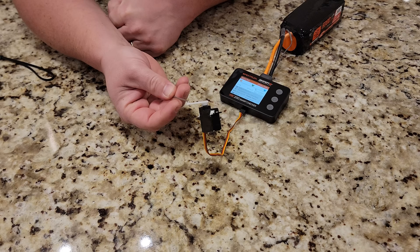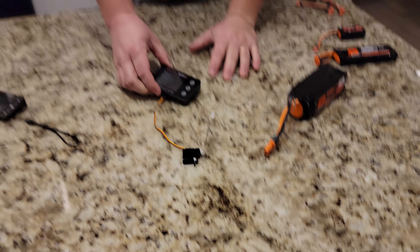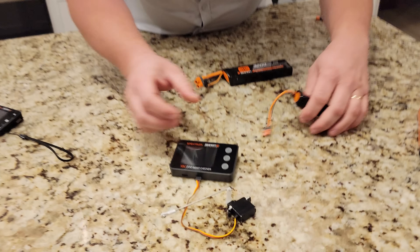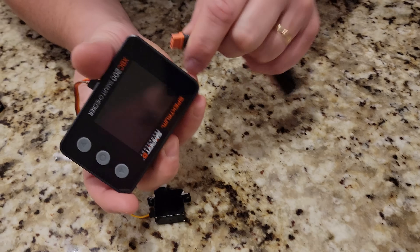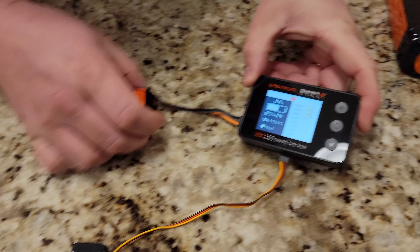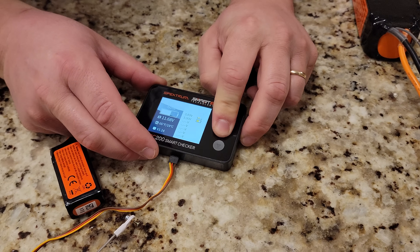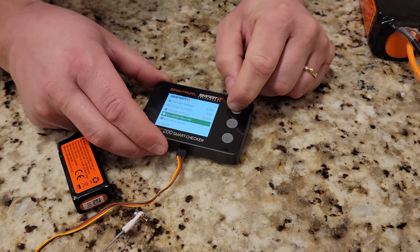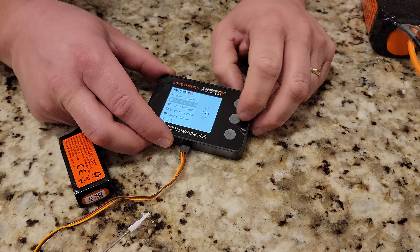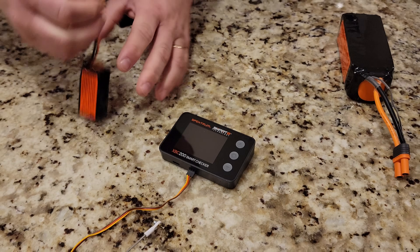The cool thing about this checker is it's not just checking a smart pack. Let's even check this small battery, which has an IC2. We'll plug that in — looks like it's discharged perfectly, which is really nice. And same thing — you can go in and access all the smart settings. You can change the rate with which it charges from this little utility.